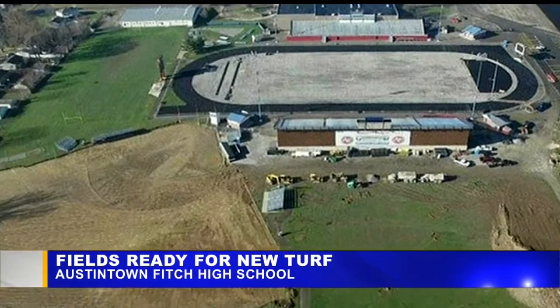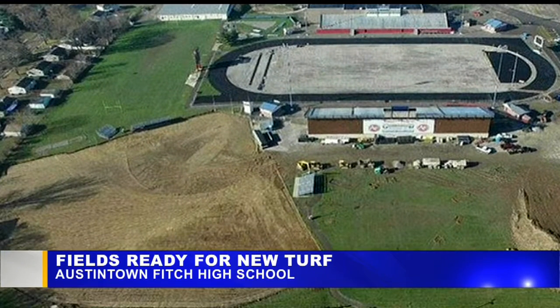In the lower left, that's the baseball field. All the grass has been removed there — it's now just down to dirt.